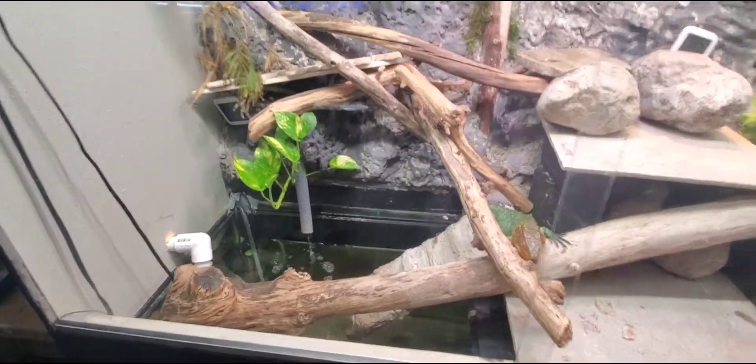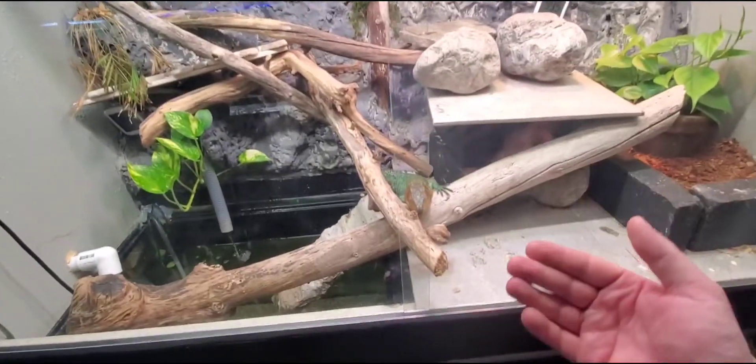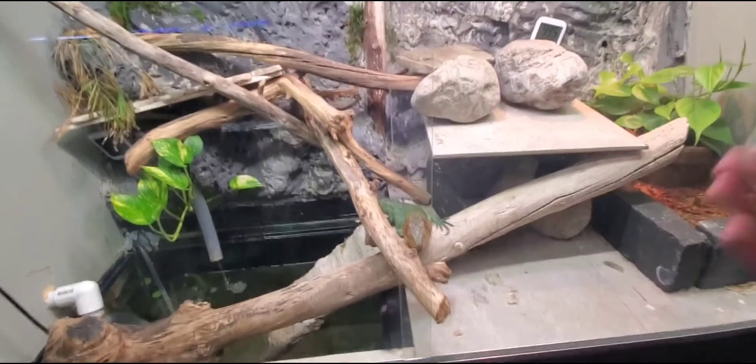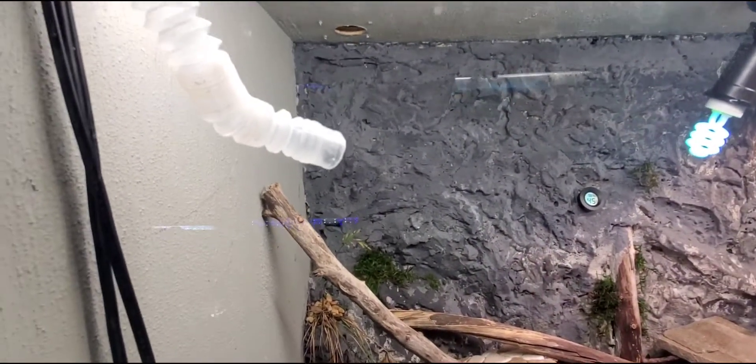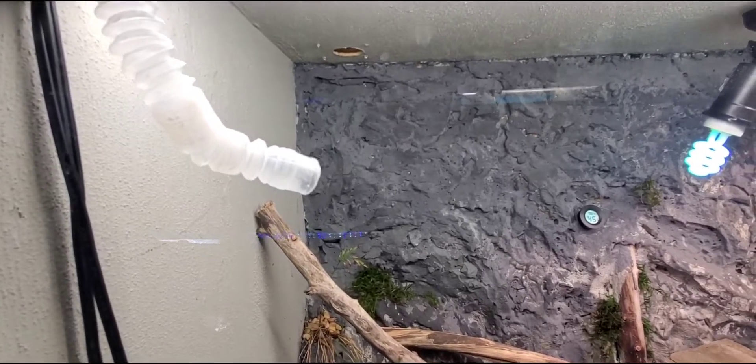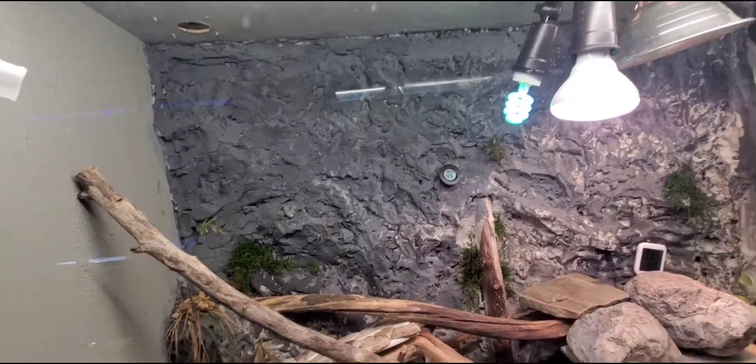I was struggling with humidity — the cool side was fine but the dry side was getting down to about 30%, which I didn't like. These are tropical animals that live in the rainforest and need humidity. So I bought a $30 fogger off Amazon. It runs down into the tank and I can adjust it easily. It's on low — runs all night and for an hour sporadically throughout the day, keeping the humidity nice and stable.